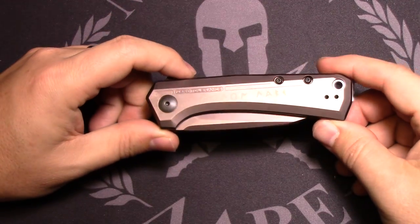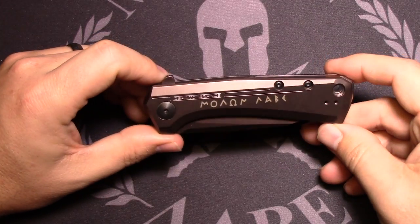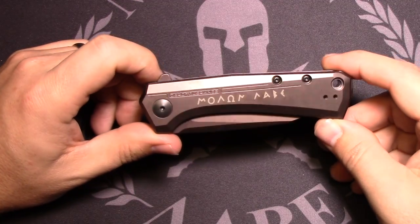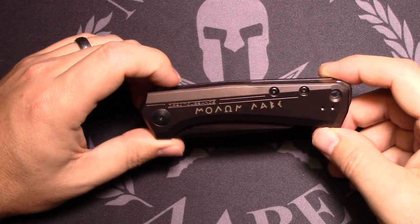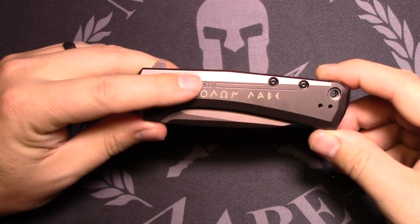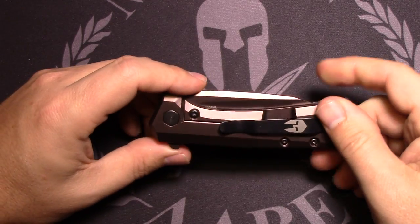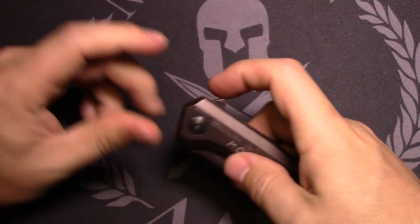Welcome back to another knife video. We're looking at a new version of the ZT 808 — a limited run by Smoky Mountain Knife Works. They call it their Spartan version, designed to pair with the Sig Sauer 1911 Spartan. It has a very similar dark bronze color, with the Molon Labe on there and a Spartan helmet, similar to the pistol.